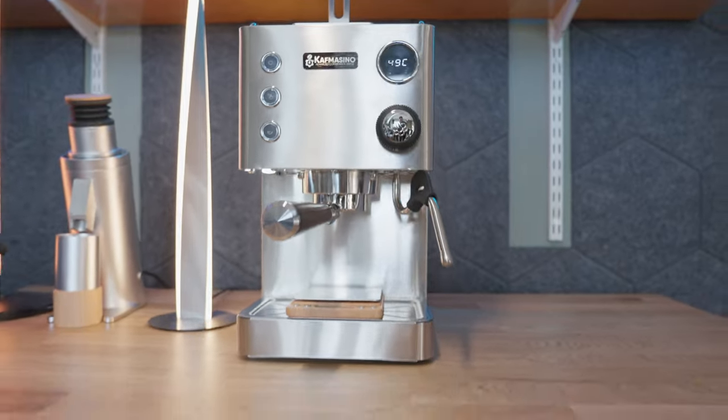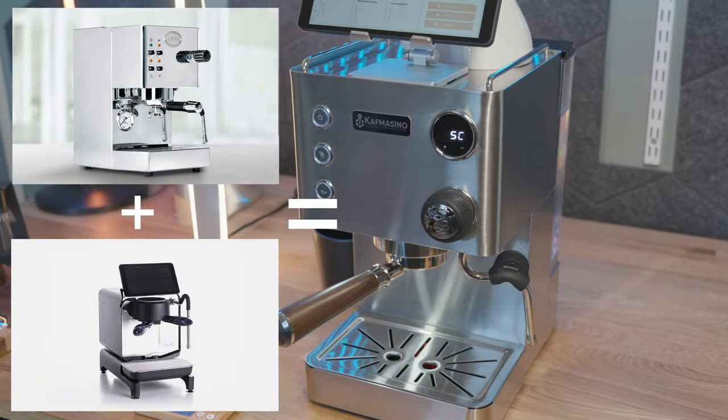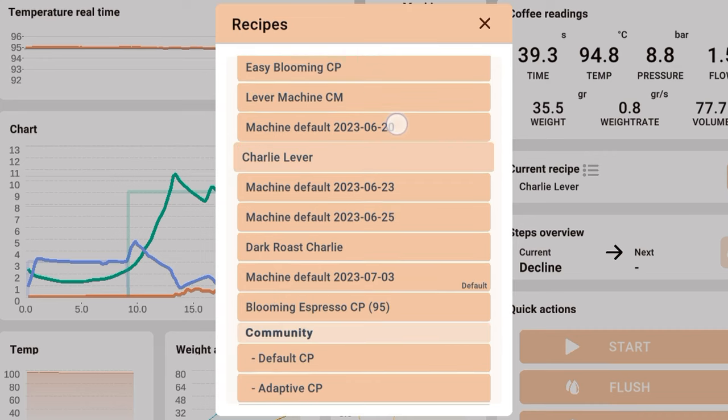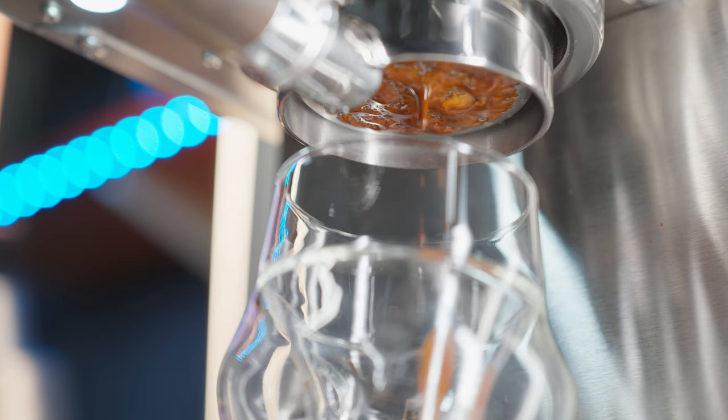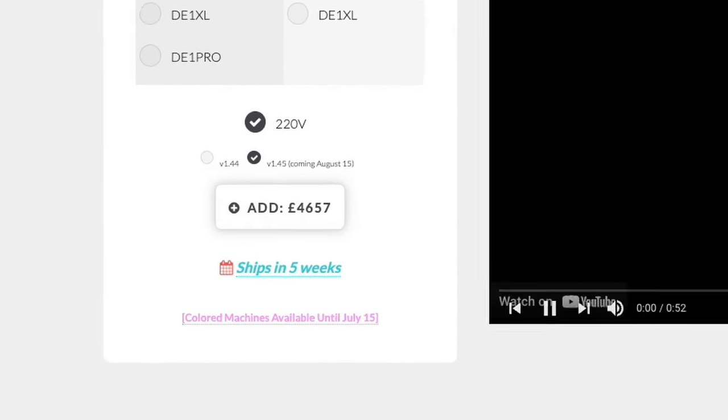What if I told you that you can get a decent DE-1 Pro for a quarter of the price? This is the Caffe Machino 1 and it looks a little bit like an ECM Casa V had a baby with a decent espresso machine. I've got this here because Jorge from Caffe Machino asked me to play with one and give feedback. They are paying me, so to avoid any perception of bias I said I will not do a review — but I would like to show you some of the features, because a lot of people want something like the Decent but feel the price, which has been steadily increasing, is a little too high.